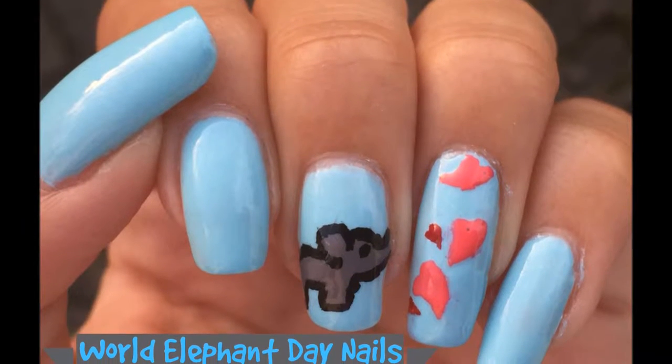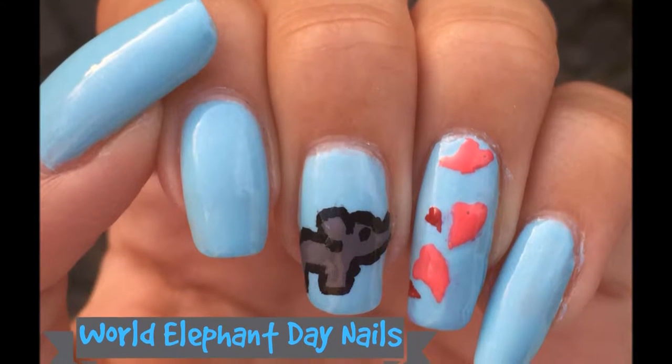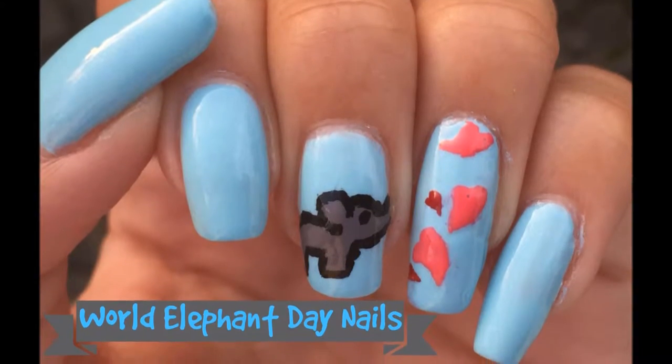Hey guys, since today is World Elephant Day, I thought it would be only suitable to make these adorable elephant nails.